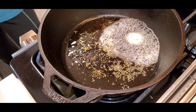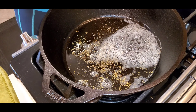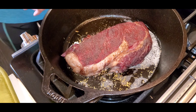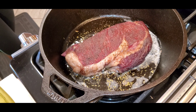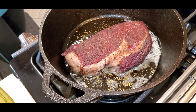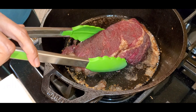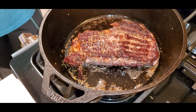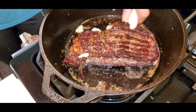Let the butter melt and cook the herbs for a few seconds, then place the steak in the middle of the skillet. Cook each side for two to three minutes until a dark crust has formed on both sides, and a minute along the sides of the meat. Don't cook the steak more than three minutes for medium rare, four minutes for medium, five minutes for medium well, and six minutes if you like to ruin the steak.